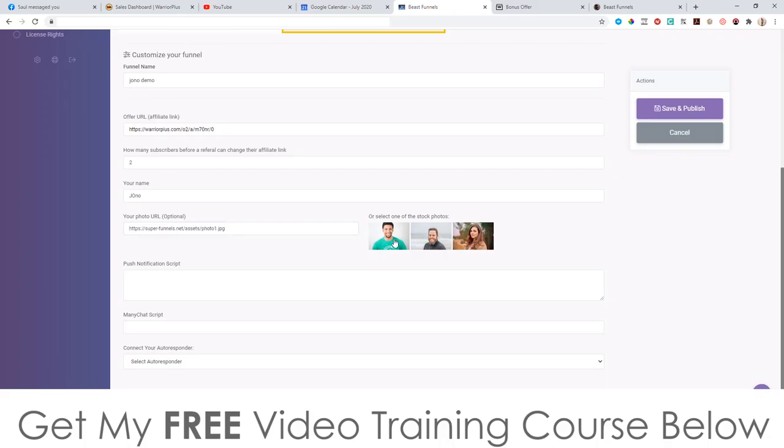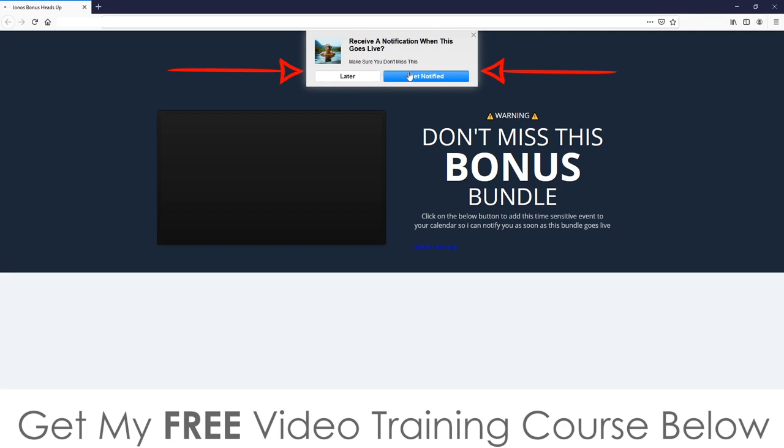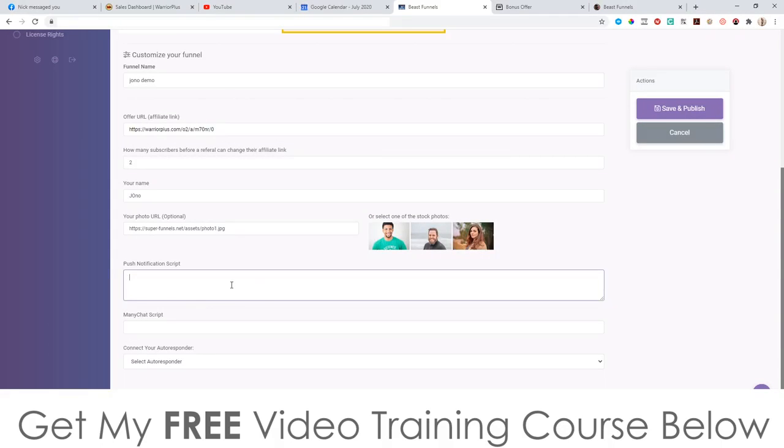You put in your name and your photo URL, or select one of the pre-loaded photos. There's also an interesting option to put push notification scripts in here. A push notification is basically a popup — if you click 'get notified,' whenever you do a promotion in the future it will pop up in the lower right-hand side of your customer's computer, even if they don't need to be online. This really helps you get some good sales.